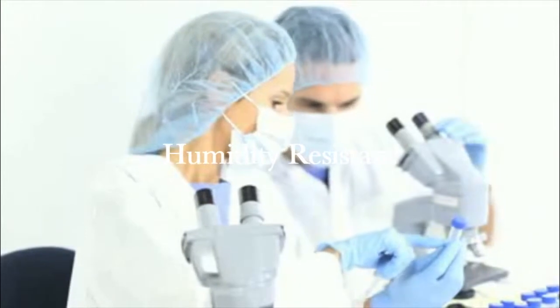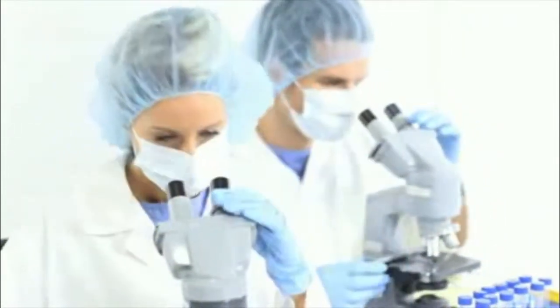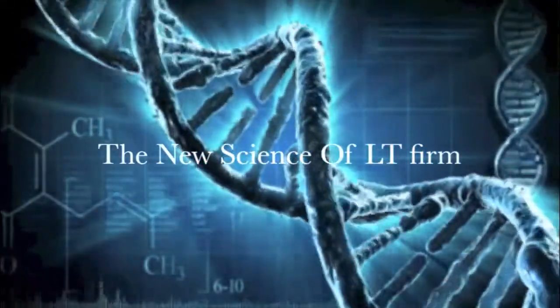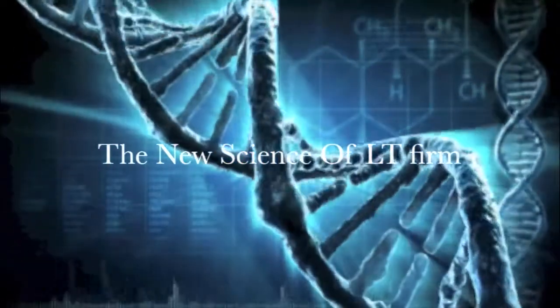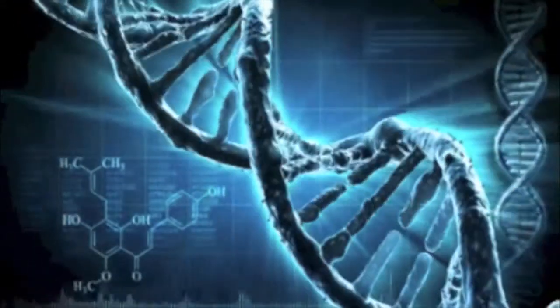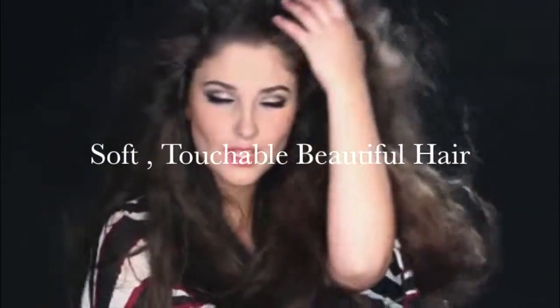It is an everyday spray. The new science that gives Liquid Texture Firm the award-winning look: a polymer construction that is unique — a polymer that permits restyling with no flaking and a clean feel — and a delivery system using a drinking alcohol that is non-drying to the hair but also quick-drying. The choice of movie stars and photographers worldwide.